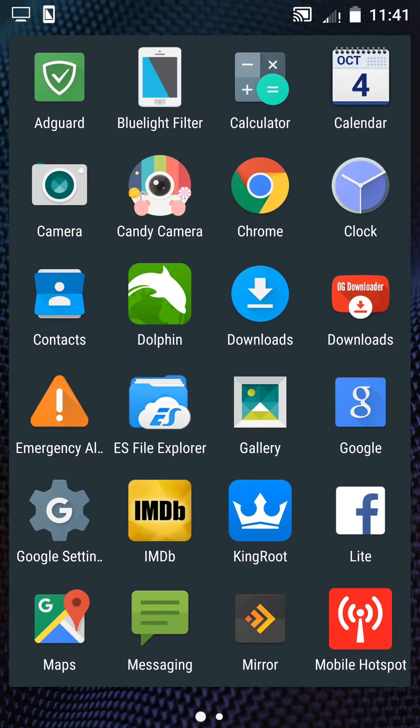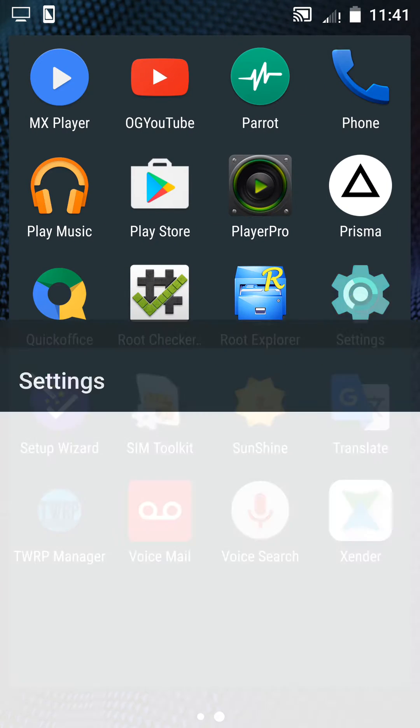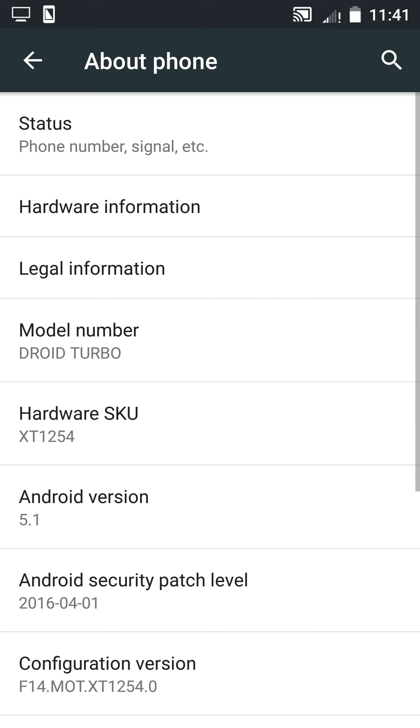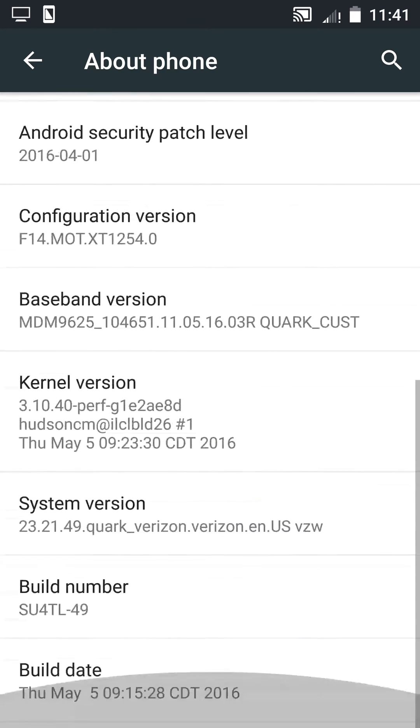Hello guys, in this YouTube video tutorial I'm going to show you how you can root your Motorola Droid Turbo XT1254. First, let me make sure — I will go to About Phone.